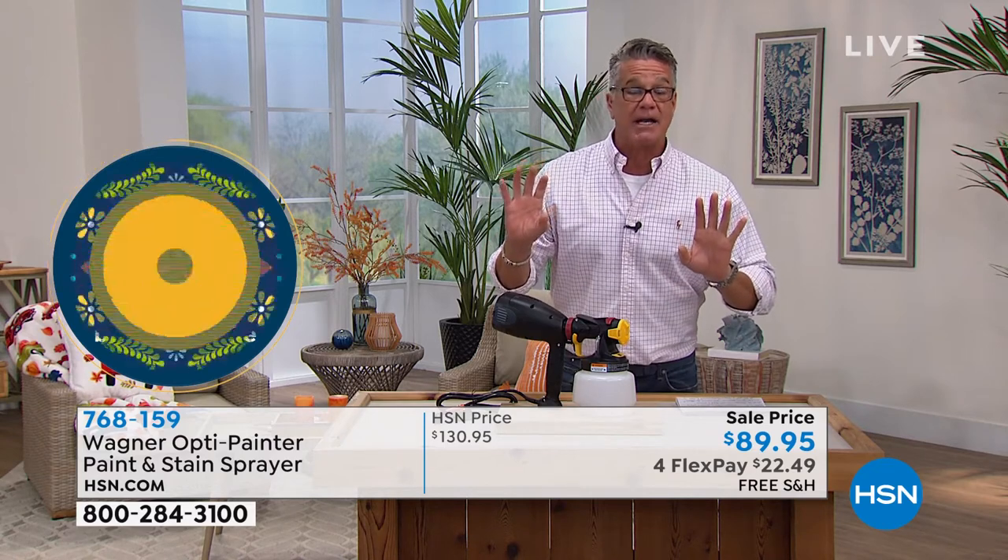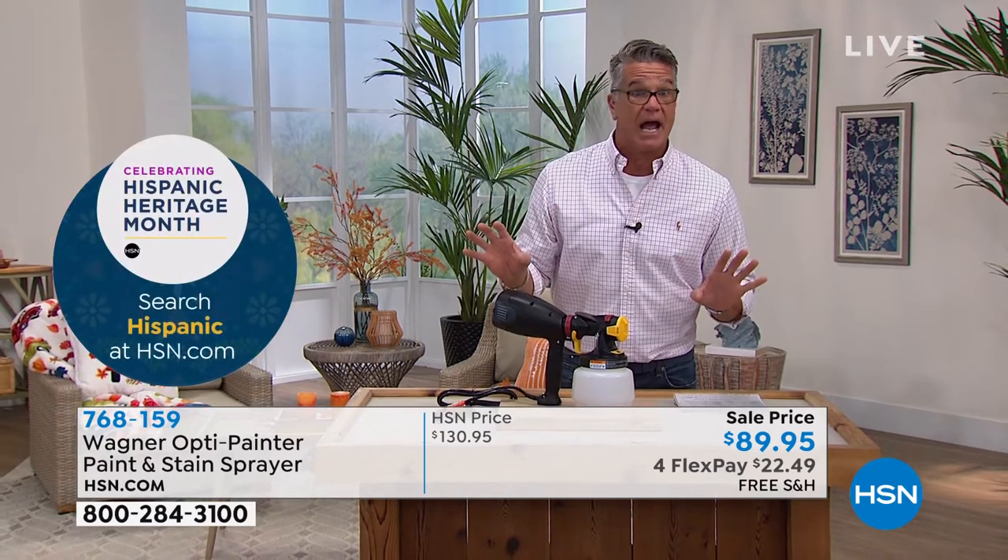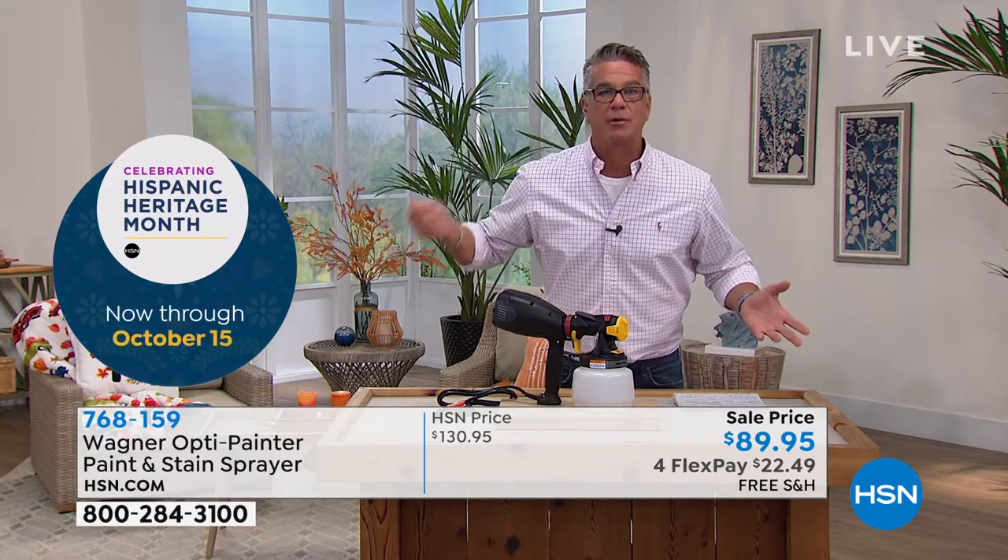If you've ever painted an Adirondack chair by hand — and I have — with all those slots, that can take you an hour and a half with a brush. It'll take you about 30 seconds to a minute with a power sprayer.